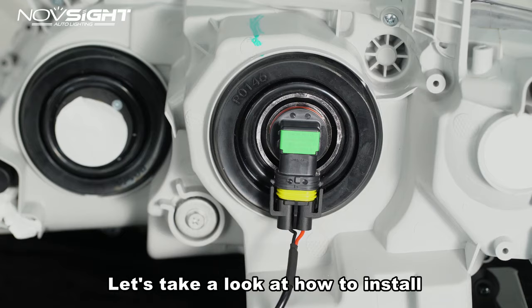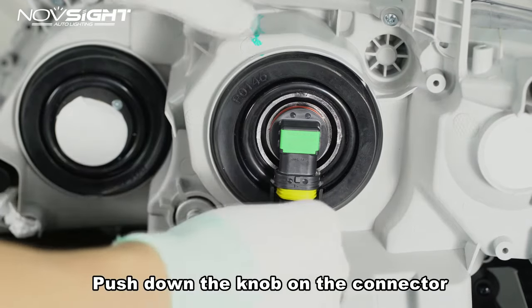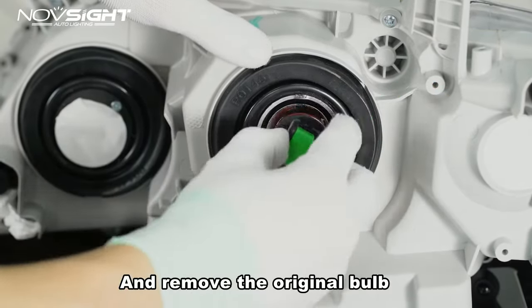Let's take a look at how to install H8 to H11, H16, 9005, 9006, 90012, 880, and 821 bulbs. Push down the knob on the connector and disconnect the two parts. Turn the bulb counterclockwise and remove the original bulb.